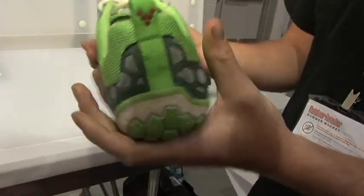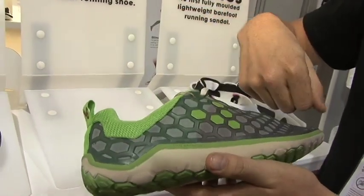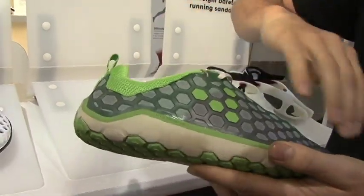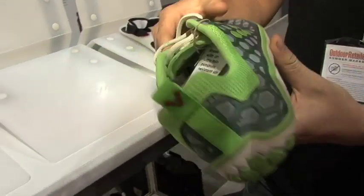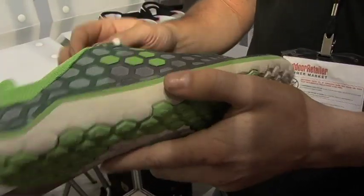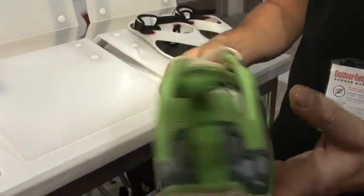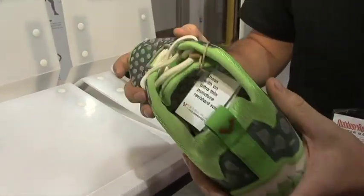The Evo is totally barefoot. It has an injected PU upper cage, which allows us to use a very thin mesh that's breathable, but at the same time giving a degree of protection when trail running and kicking around in them, supporting the foot. It has a minimum structure of microfiber, basically trying to make as naked a shoe as possible.